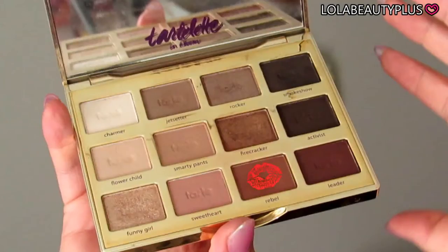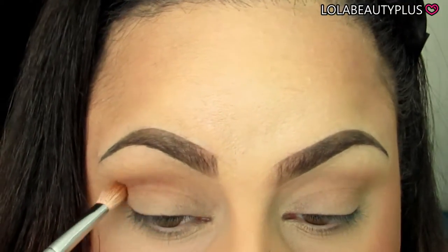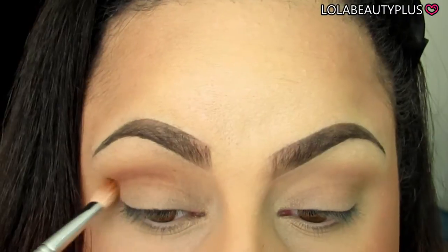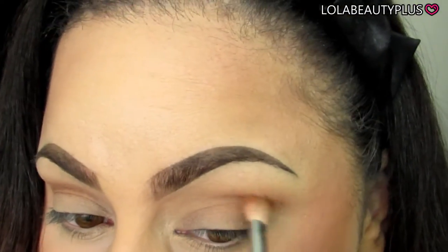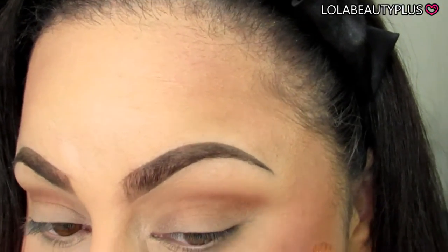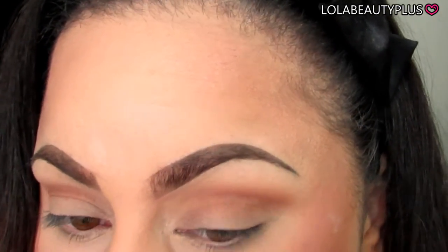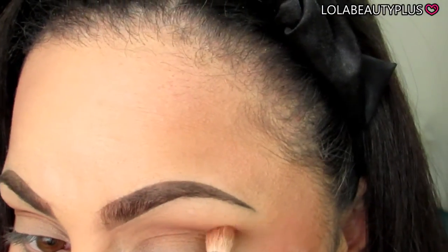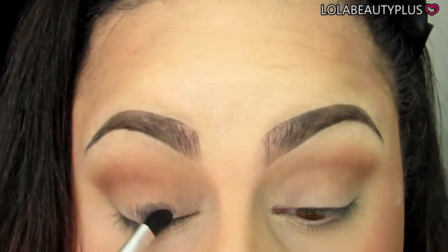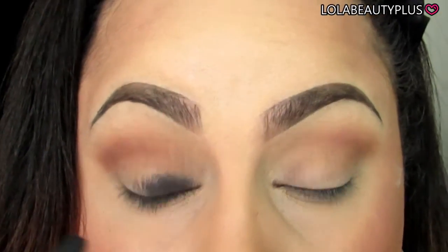Now I'm going to go in with the color Rebel and use the Coastal Scents 250 brush to get this from the outer corner in — not bringing it all the way into the inner corner, but using a little product at a time and making sure it's a nice blended-out color. I really want this to be a neutral look, and while this color is a little bit on the warm side, it does blend in with all the other neutral colors very well. I needed something a little bit darker but not too dark, and this palette is an all-in-one palette so this color worked very well for that purpose.